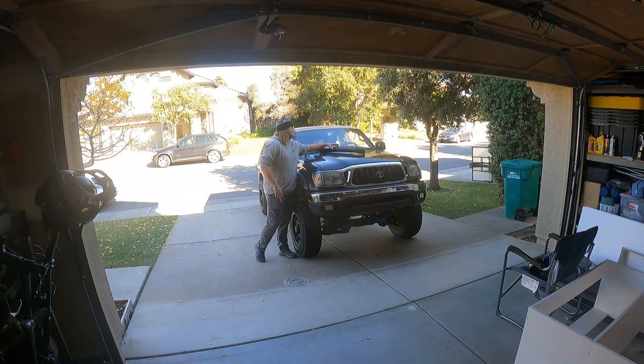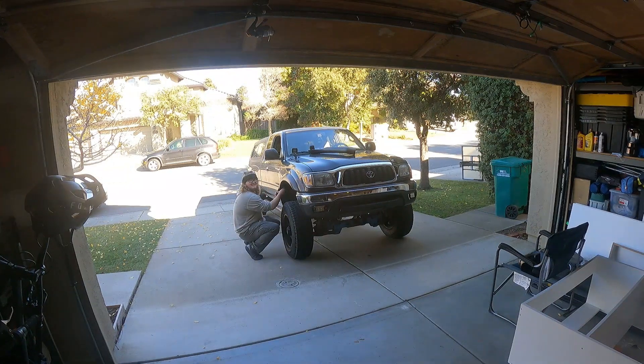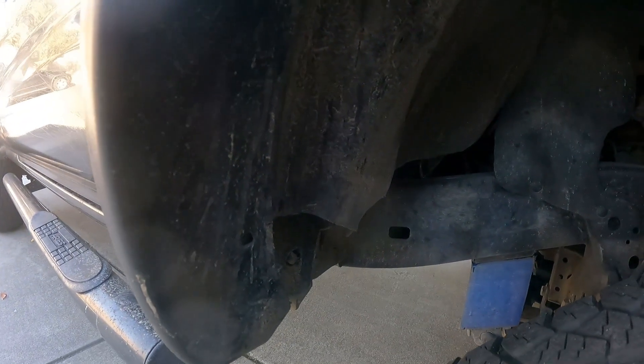First things first, we have to get this fender flare off. What you're going to need is a 10 millimeter socket on a ratchet just to undo these bolts. On mine I only have four bolts in here — one, two, three, four — so you're going to get these guys out.